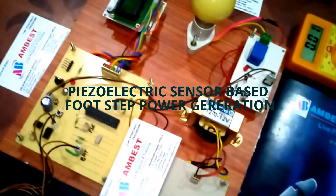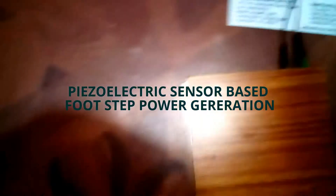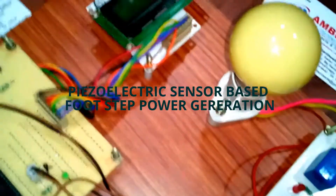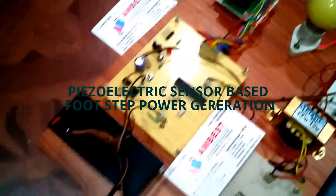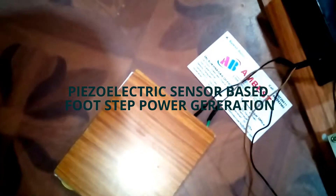Here we are making this project using a PAC controller and piezoelectric sensor plate system, inverter circuit, and AC load. We made this project as a complete automation system. We are generating power through piezoelectric sensors.